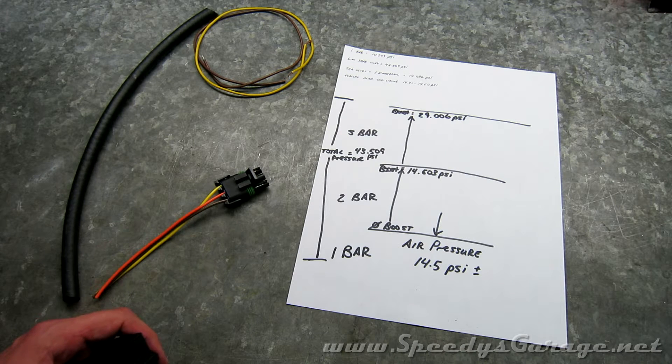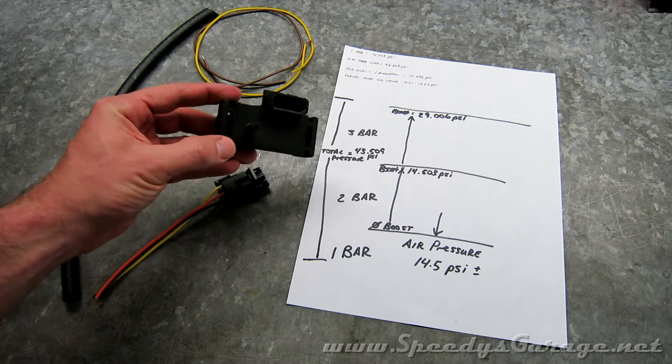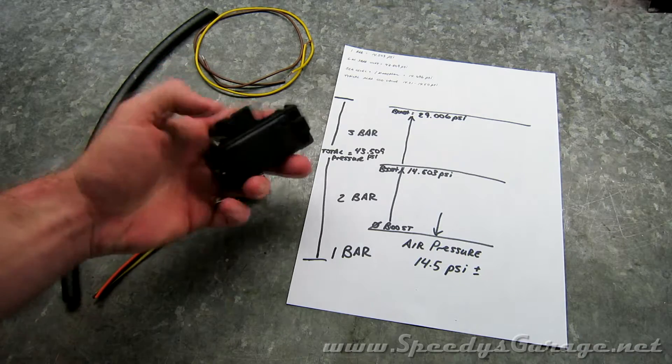To solve that, I put a MAP clamp on the car, which clamps the voltage at a specified amount and won't let the car see more than 14.4 to 14.5 PSI. The side effect is that in my data logs, I can't read the actual boost being produced. To solve that problem, I picked up a GM 3-bar MAP sensor that I'm going to wire up separately and feed into my Trinity data logger.